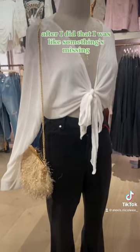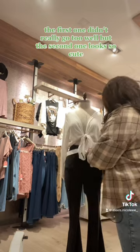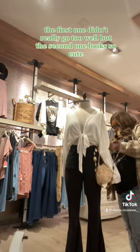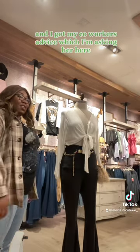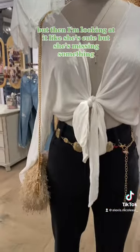After I did that I was like, something's missing. Something needs to happen, so I added a belt. The first one didn't really go too well, but the second one looked so cute. I got my coworker's advice — I'm asking her here — and she said it was cute, so we went with that one.